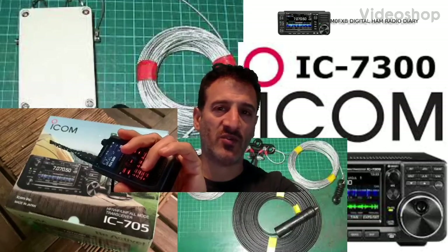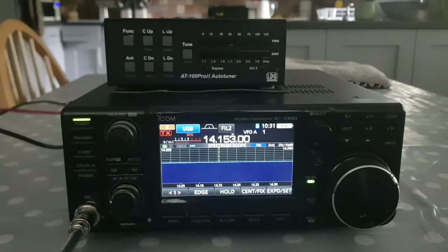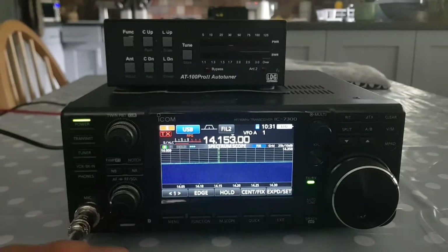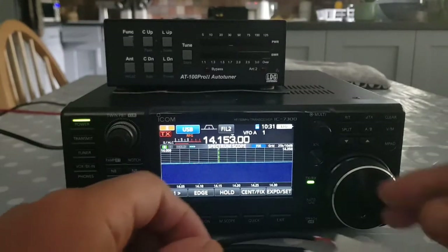M0FXP Digital Ham Radio Diary, welcome. So here we are with my ICOM 7300 and my LDG tuner, AD100 Pro 2 Auto Tuner. And I actually do use that with my 705 as well.